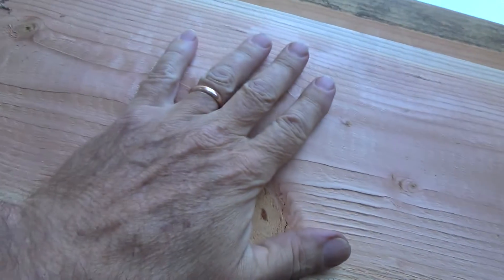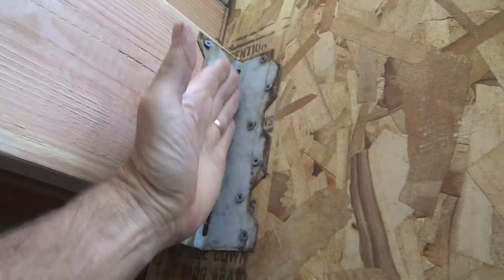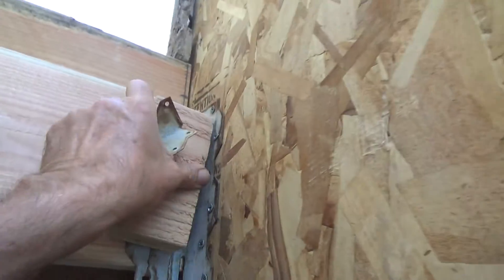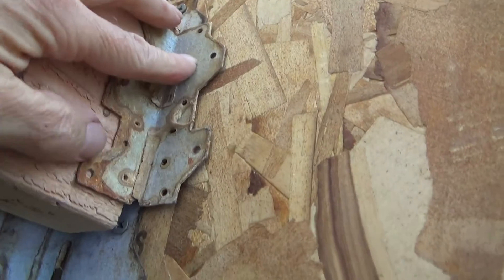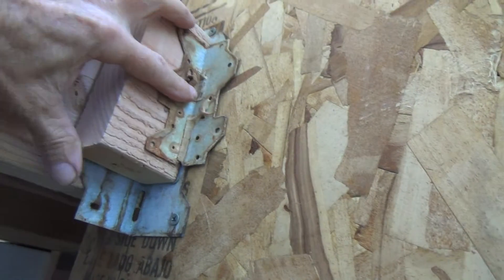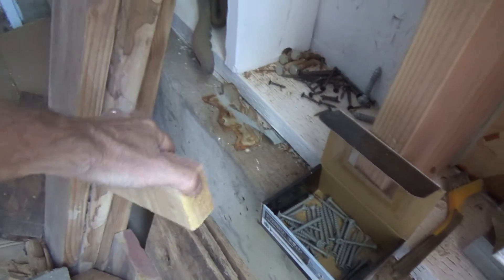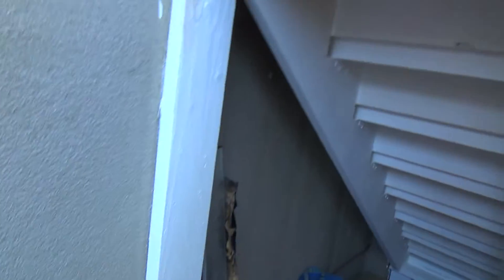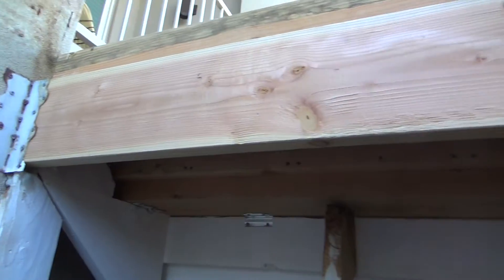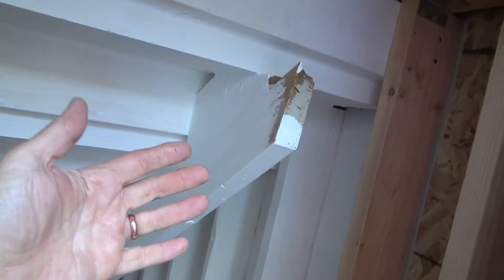I'm actually going to take another one of these and put it on top here — sandwich it on top — and then I'll have another bracket on there. I'll have to see if it's going to work. Then I'll put another bracket like that and those screws, and it'll be kind of like a double one. I'm not quite sure if I'm going to do that just yet, but I have enough material. There's my other two by eight and I specifically got it for here — I think I'll end up putting it up there.